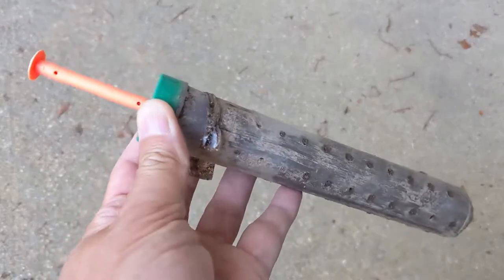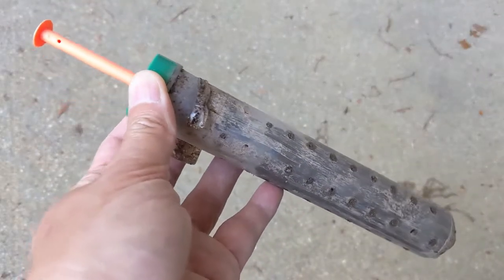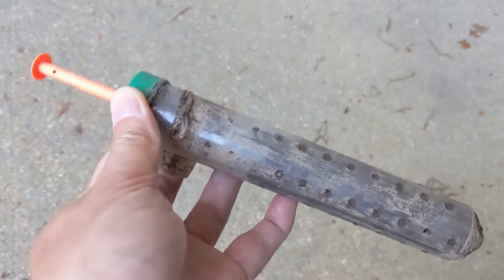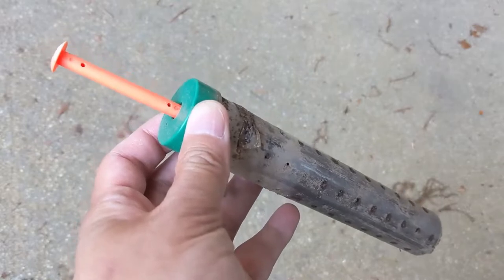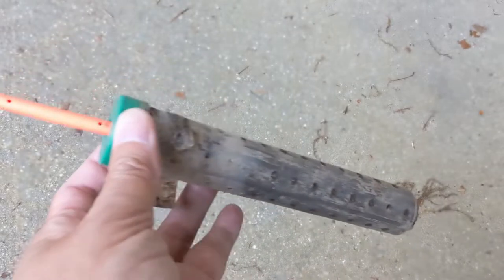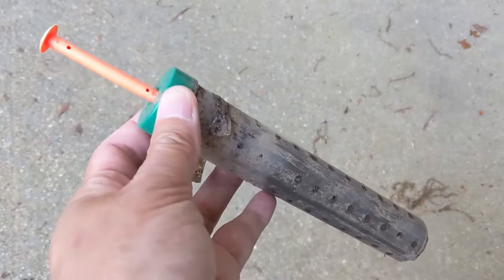If there is termite activity, the orange indicator will pop up, like what we're seeing here. Long-term exposure to moisture will also cause the indicator to pop up, which is one of the reasons why replacing the stakes yearly is necessary.